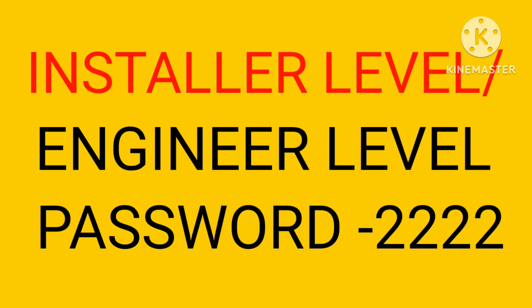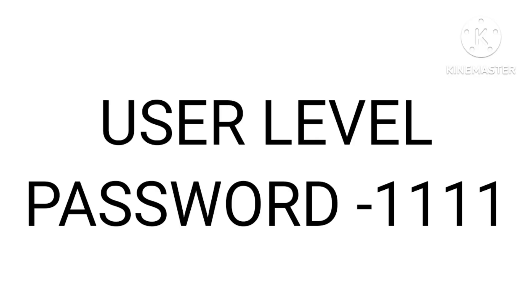The first one is the installer level or engineer password, that is 2222 — four times 2. With this password you can configure the loop and do other important settings.